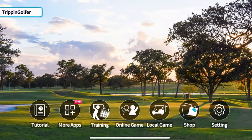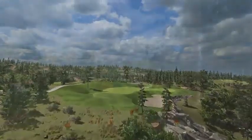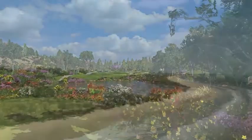FiGolf 2 now has three of the world's best simulator apps integrated into one. The latest addition, TrueGolf E6, is known for its lifelike renderings and world-famous golf courses.